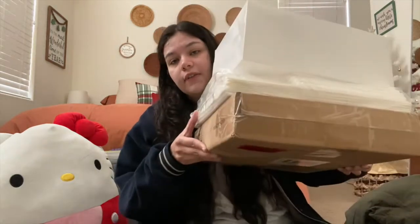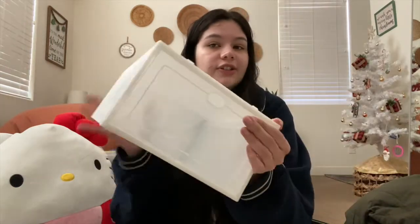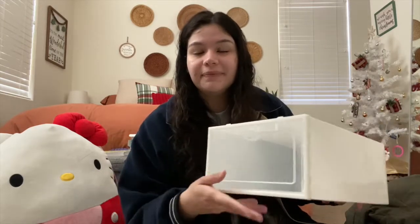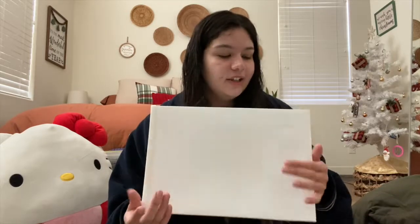From my grandma I also got some money — very grateful for that. And from my parents I got these shoe box organizers. Basically you put your shoes in, close them up, and they're all safe and clean. I think you can also connect them together. I'm very excited and I'll definitely do a closet organization video. This was all stuff I opened on Christmas Eve with my family.